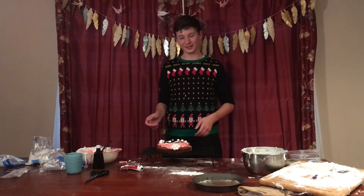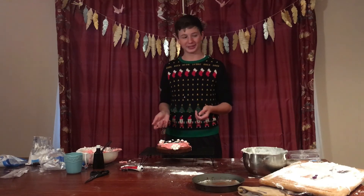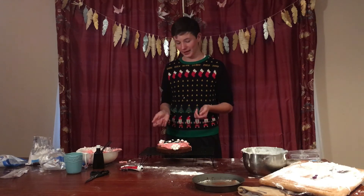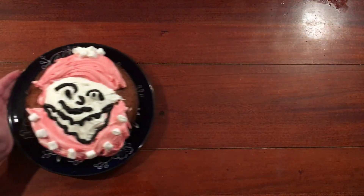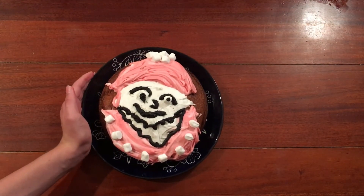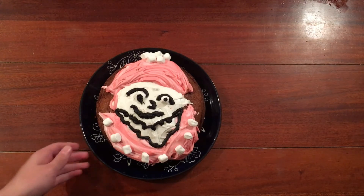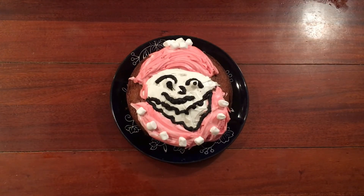I finished the cake and I'm gonna clean up first because I have so much to clean up, and then I will show you the cake. We got this wonderful Santa... I mean, I wouldn't really call it Santa, but I tried my best and that's what matters, right? Right.